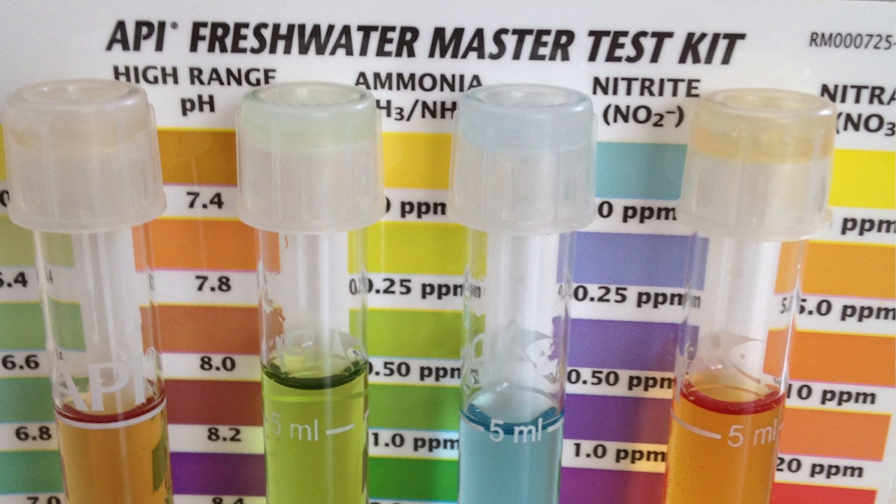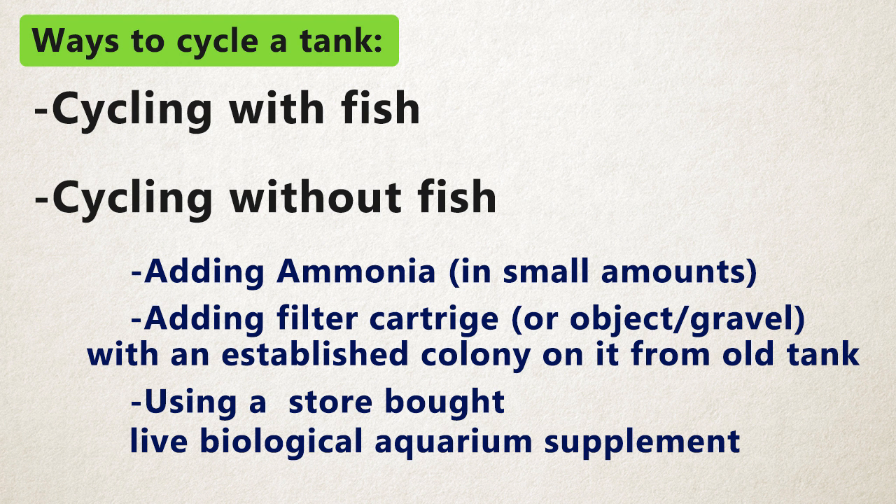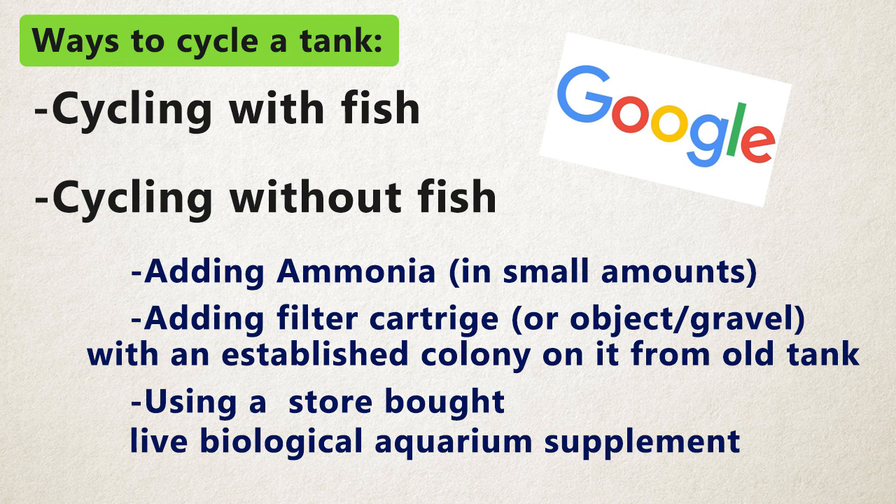To see what's going on in your tank on the chemical level I recommend getting a master test kit. This way you can test how much ammonia, nitrite, and nitrate is exactly inside your tank. Now there are many ways to cycle a tank both with fish and without fish. Here are the general basic ways that I listed. You can google them but I will make future videos explaining them in depth.